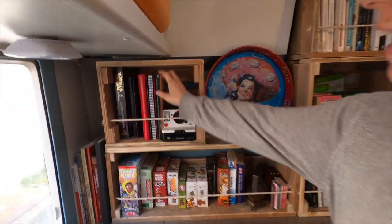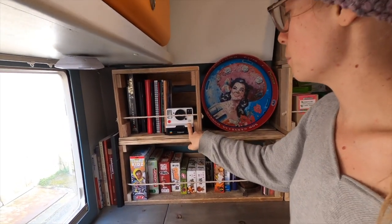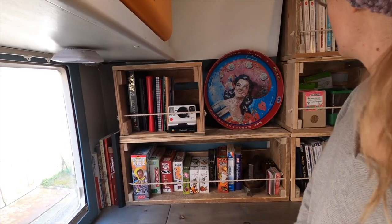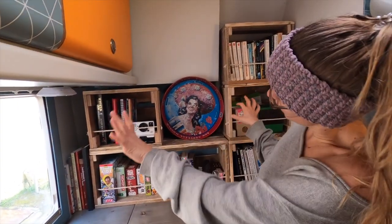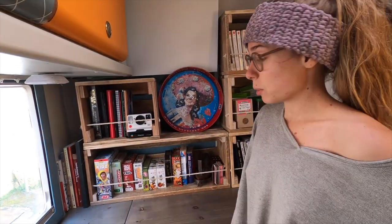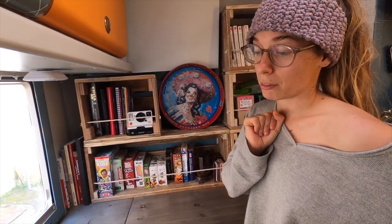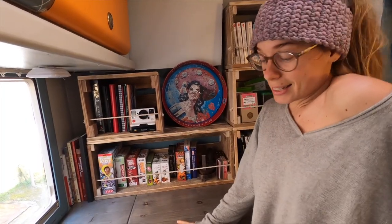And then in here we have some notebooks and I have my Polaroid camera. It's not finished — we have a few things to add, maybe some fairy lights. I'd like to put some little succulent plants or something — plants that we won't kill, because every plant we've had, we've killed. And here I just have some weaving books. Yeah, that's it.